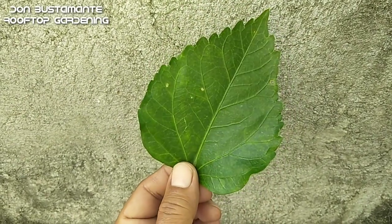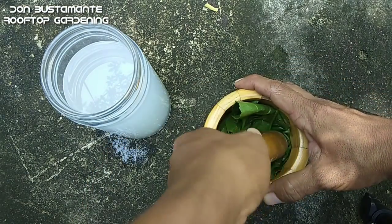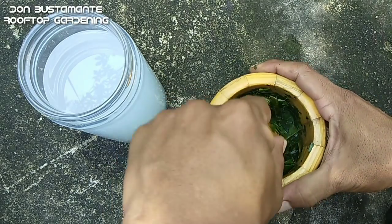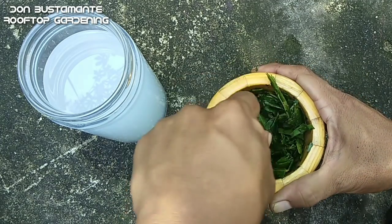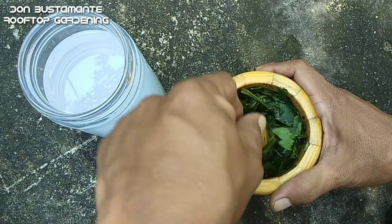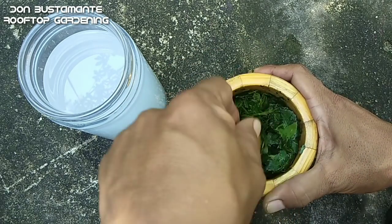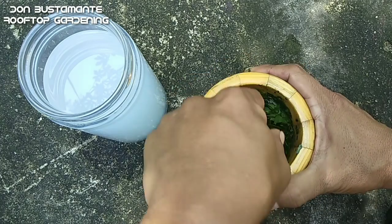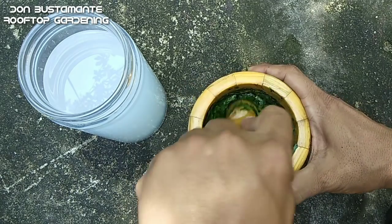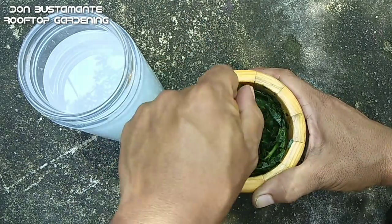Pagkatapos ay kumukolekta ng 20 piraso ng dahon ng gumamela at durugin. Tiyak na may magtatanong kung pwede bang i-blender na lang para mas pino at maduro — pwede naman, kaya lang gagamit ka pa ng kuryente. Para mas makatipid, pagtyagaan mo na lang. Nagagawa mong pagtyagaan ang siyota mo kahit ganyan, magtyaga ka na rin dito. Durugin lang natin ang durugin.